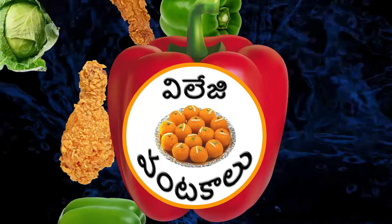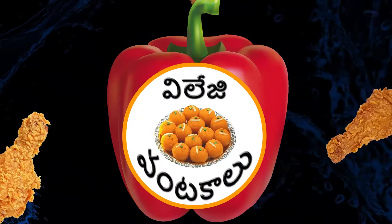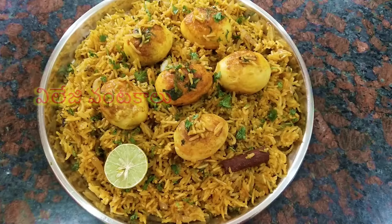Hi Friends, welcome to Village Uwanda Kaluu. Friends, this recipe is called Egg Recipe.